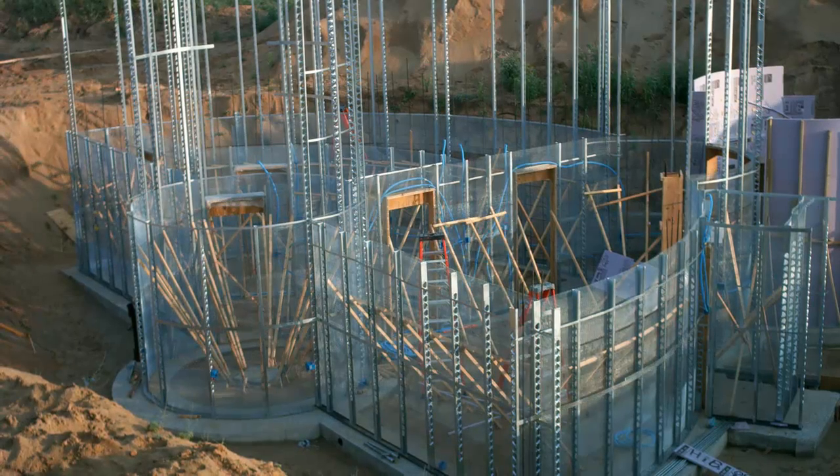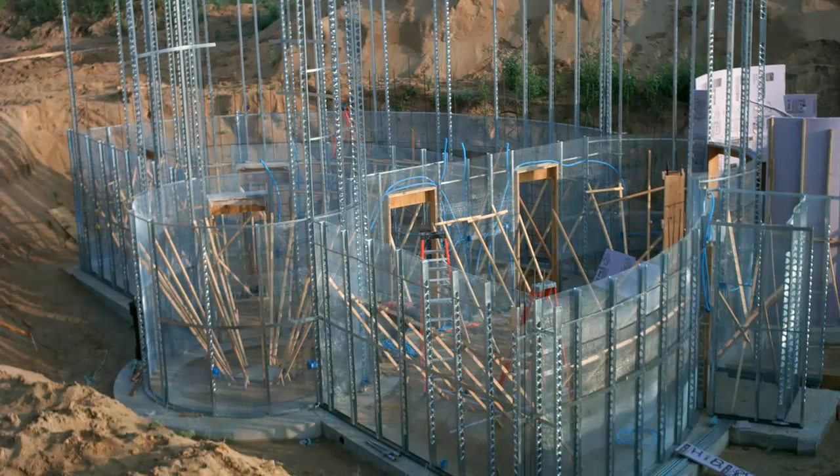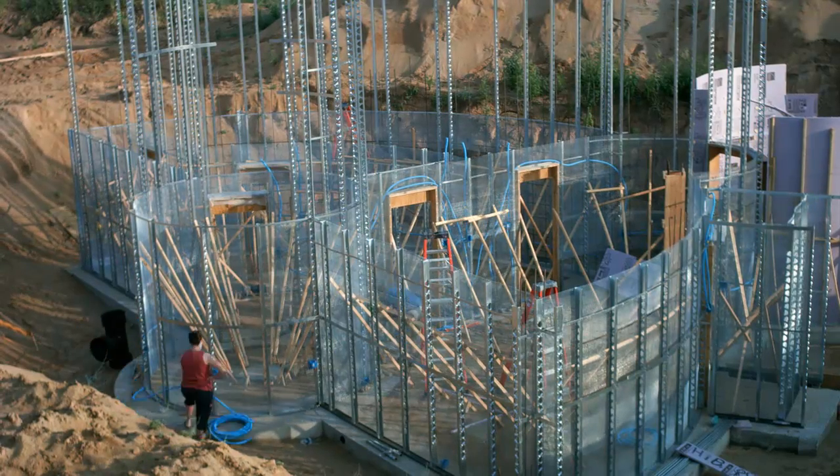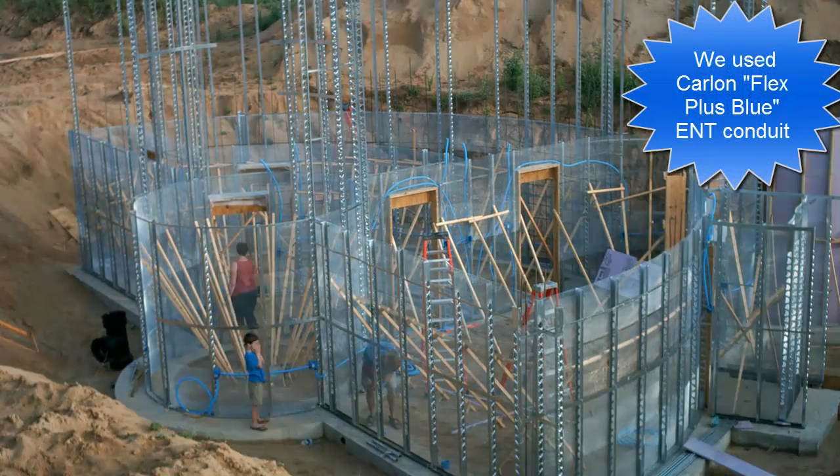It's electric! This week was our final push as we prepared for shotcrete. The basic studs and lath were up, but we needed to get all the electrical conduit and rebar in place before the concrete could cover it.